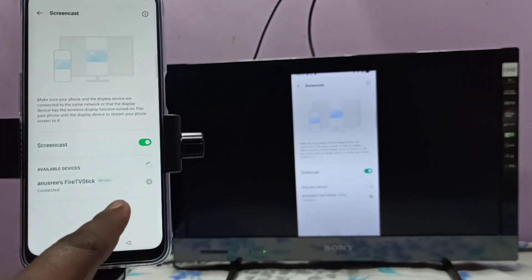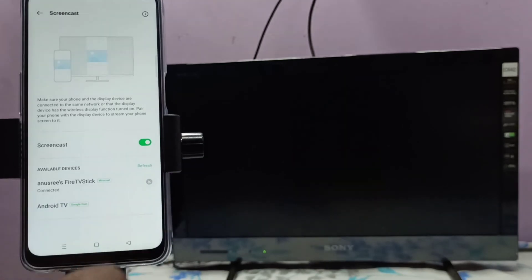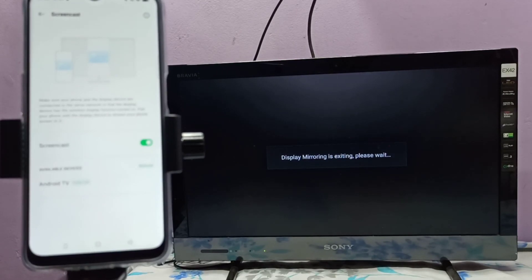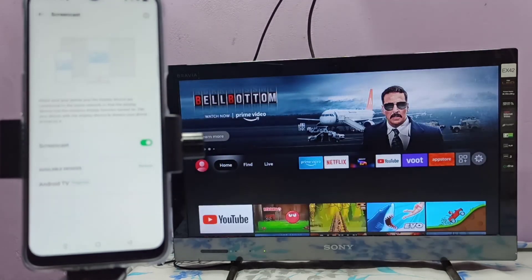Go to Settings, then tap on this icon. You can see now it's disconnecting. Okay, done. Please try it.